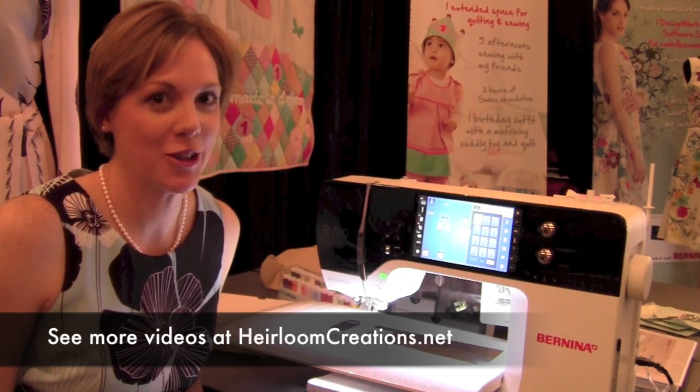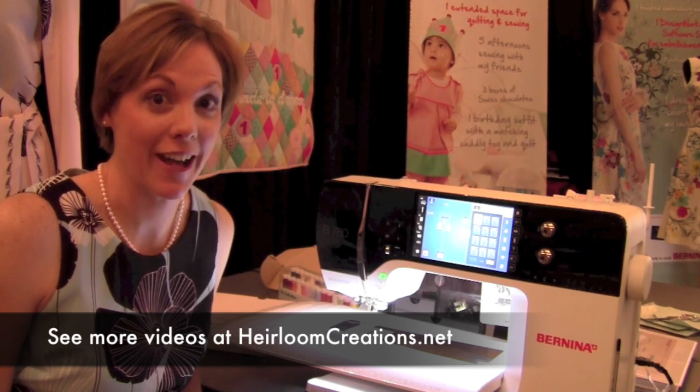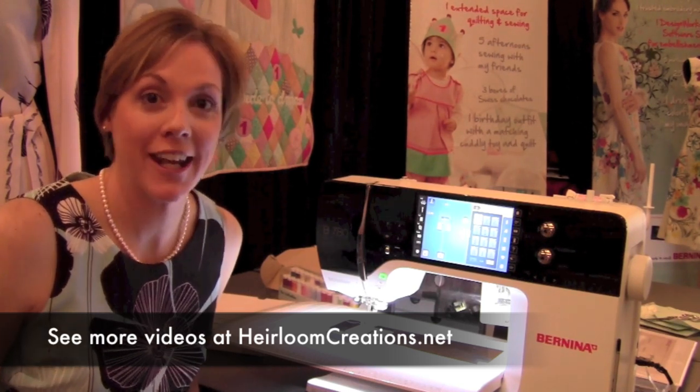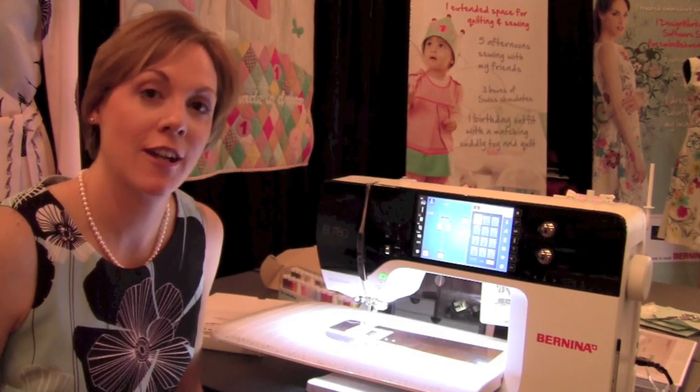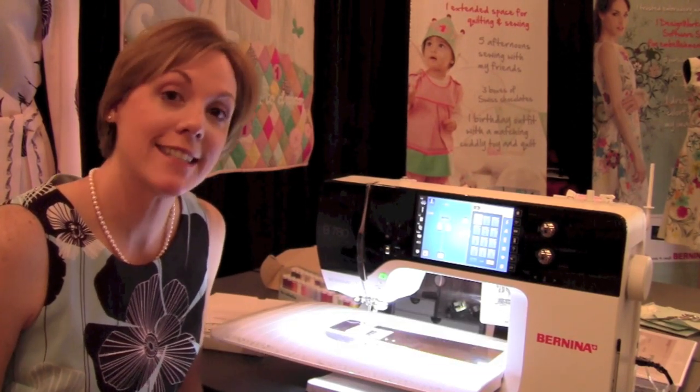Hi, I'm Sarah from Heirloom Creations in Sioux Falls, South Dakota, and I am sitting at Bernina University 2012 with a brand new collection of machines, the Bernina 7 Series.